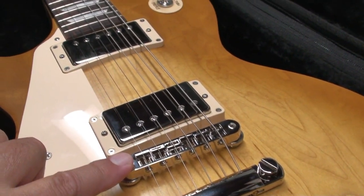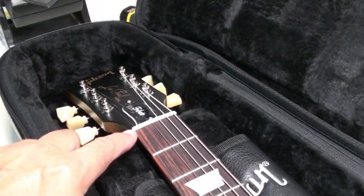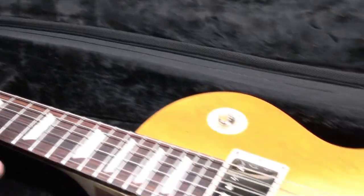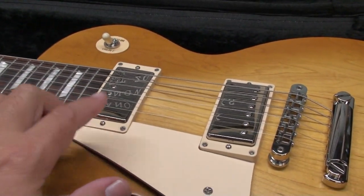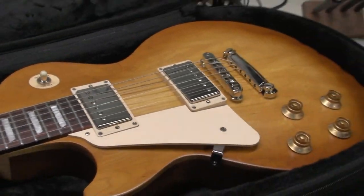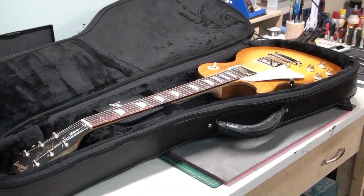For this video I thought it would be fun to check the setup of this guitar straight from the factory — string height, neck relief, nut action, bridge and neck pickup heights, and anything else on the guitar. Let's check it out and see how good these relatively inexpensive Les Pauls are.